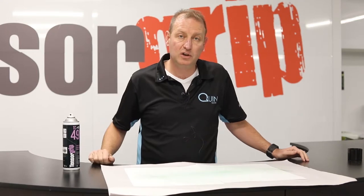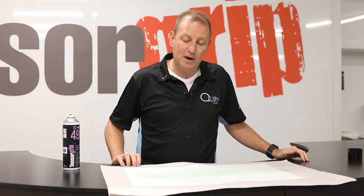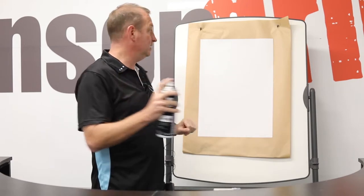What I'll do is show you this vertically so you get an idea of the spray pattern and what it looks like if you're using too much. I've just got some paper behind me to show you what the color will look like when spraying TC49 vertically.